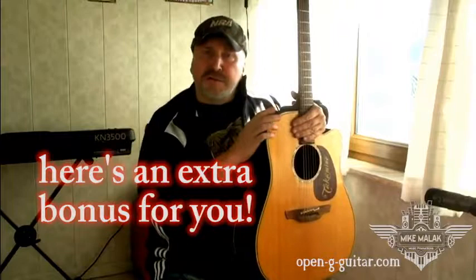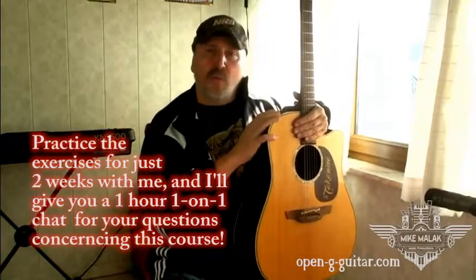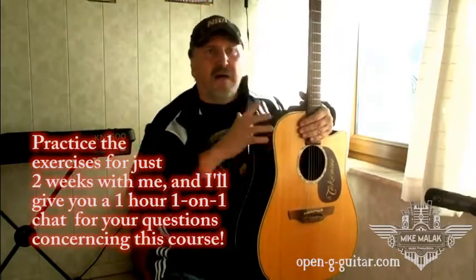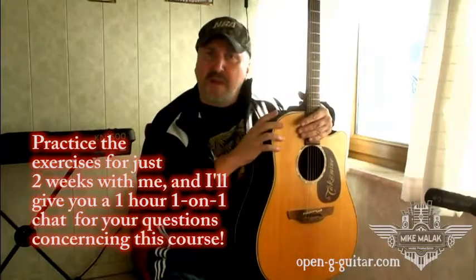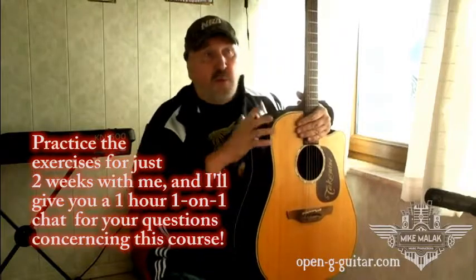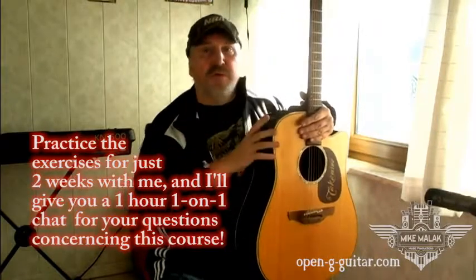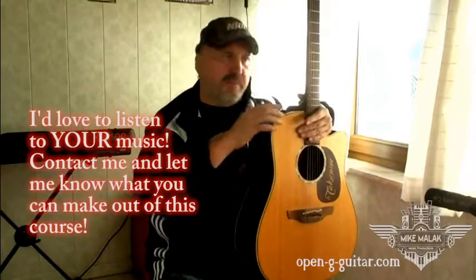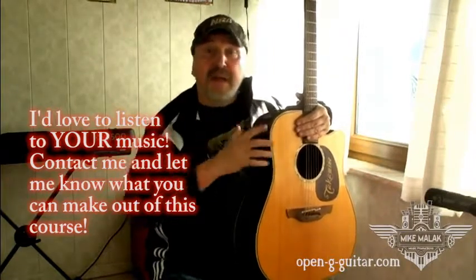Here's one little note. If you stick at least two weeks with my course, I will offer you a one-on-one chat for one hour, where you can ask all your questions, where you can play me your music, or whatever questions you may have concerning the course. And this is like a one-on-one guitar lesson with a value of at least 30, 35 bucks. This I will give you as a bonus if you just stick around for two weeks, play the chords, practice a little. And then, please, please let me listen to what you are playing. Make a recording, give me access to your recording. I'd be very, very happy to listen to what you are making out of this course.